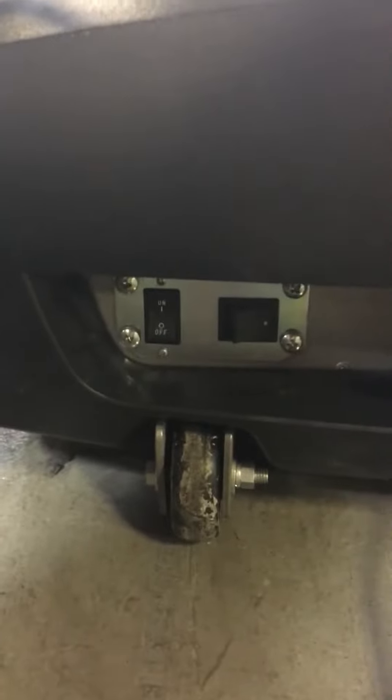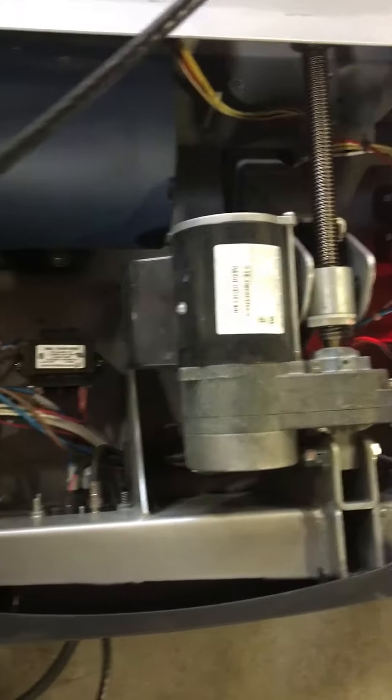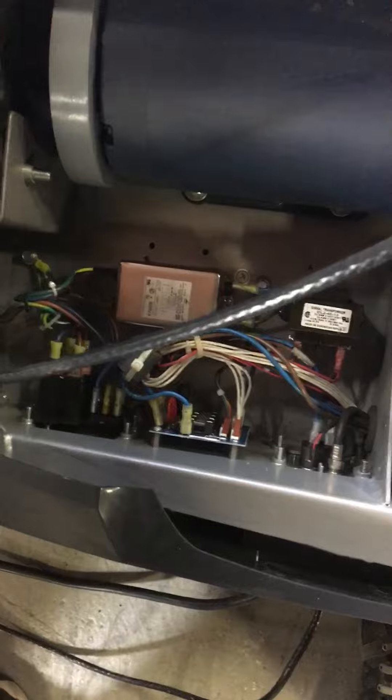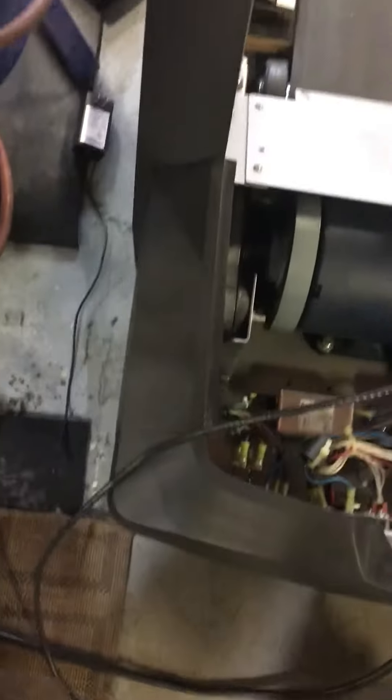Okay, here's the treadmill. You got your on-off switch down below, very front. I'm just going to go slow so you can kind of see what it is. There's your lower board, right up there — incline motor, that's the one that pushes up and down — drive motor there, and then all the wires that go out there.